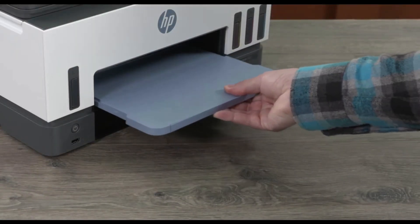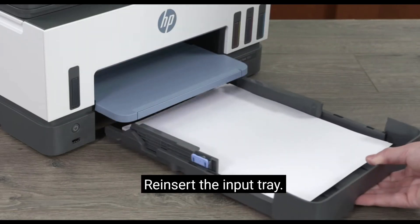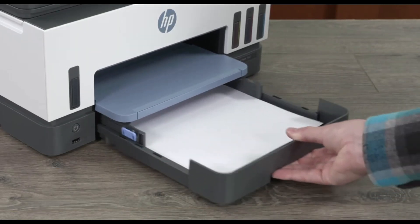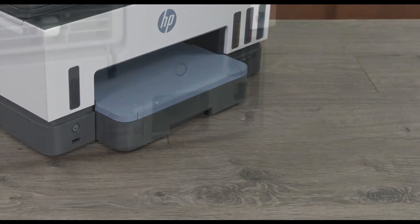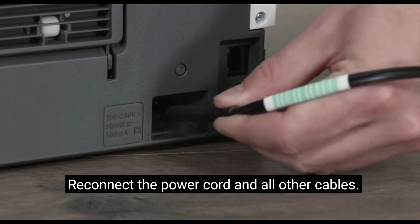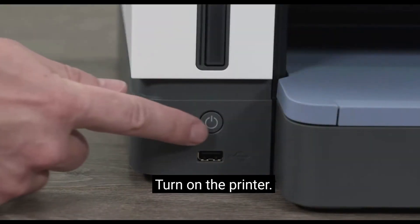Reinsert the output tray. Reinsert the input tray. Allow the rollers to dry for 10 to 15 minutes. Reconnect the power cord and all other cables. Turn on the printer.